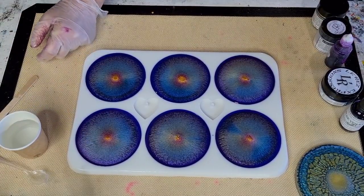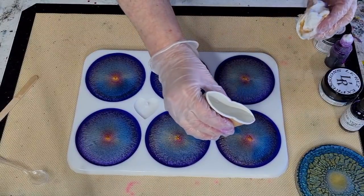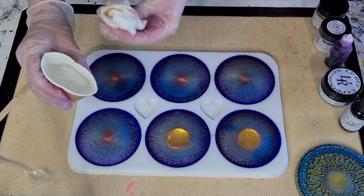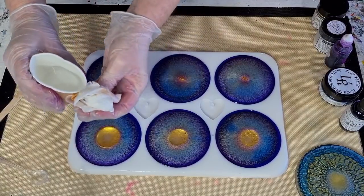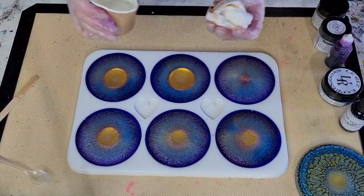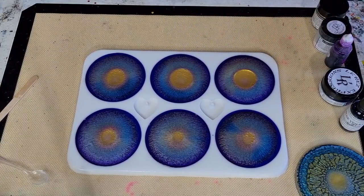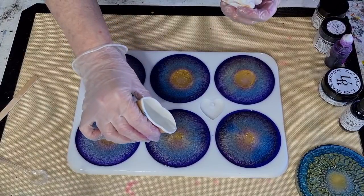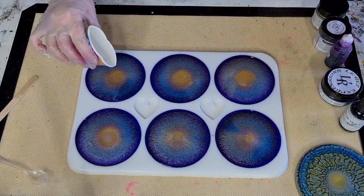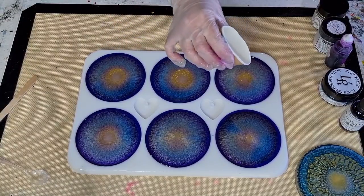Here we go with the last little puddle of clear. Try and get it into the center - look at that gold right there. Catching drips and trying not to let it drip onto the sides. It's pushing the colors out and then they all come back in again. Now I'm pretty much doming - not going to take much more. Trying to get them all to dome without being too full.